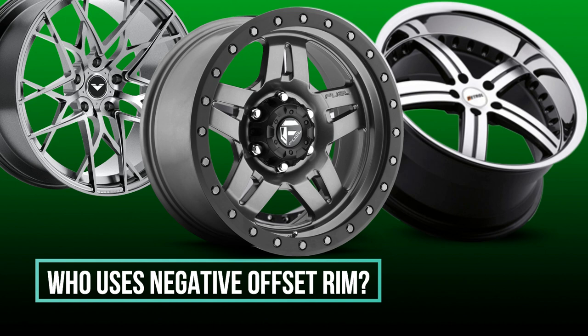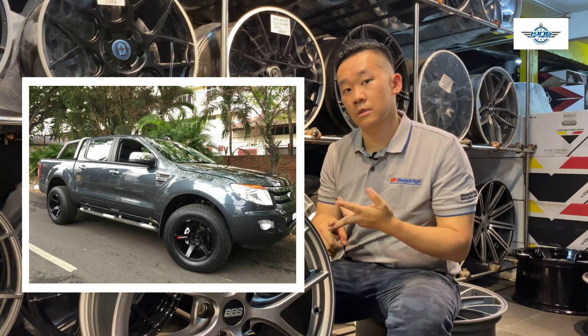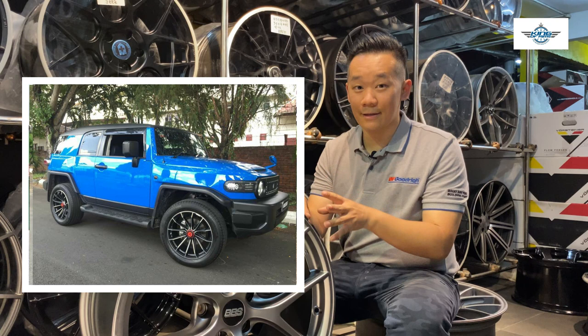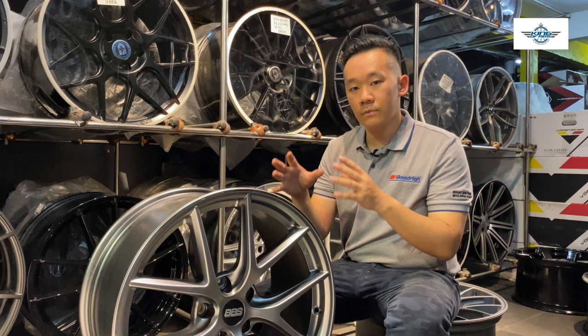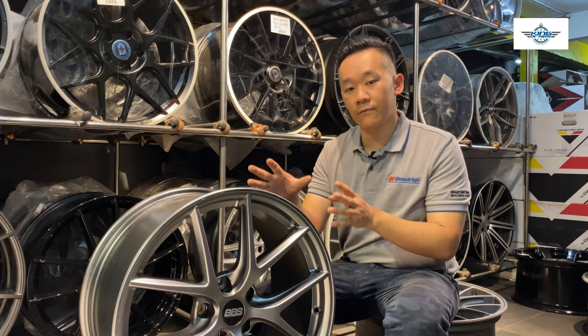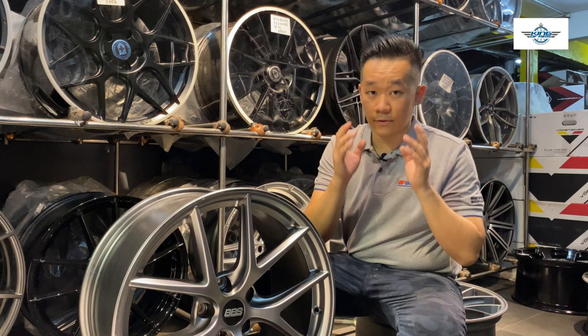Negative offset rims usually apply to 4x4 cars such as Rangers, Raptors, Hilux, Fortuner, FJ Cruiser, etc. They like negative offset rims because it makes the rims and tyres protrude from the body — it looks very rugged and very aggressive. Also, when they use negative offset rims, it usually gives them much more leverage to travel through rough road situations without any issues.